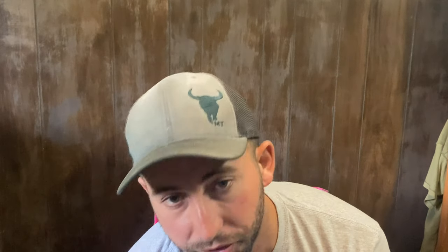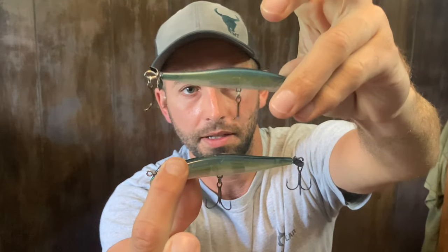I picked those because they're the most popular and have the most colors. There's also an alpha, a 100, and a super small version, plus other brands, but the Duo Realis is the most popular. The ones I primarily fish are right here — the hooks like to get on each other. There's a little size differential and the weighting system inside is slightly different just due to the size.